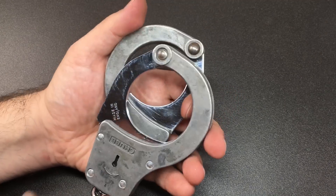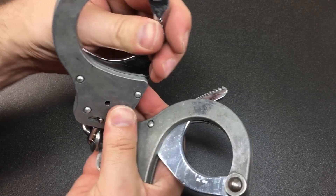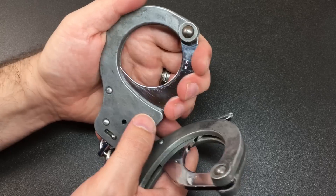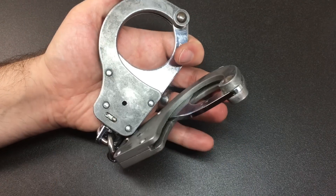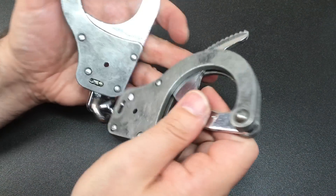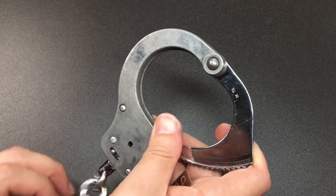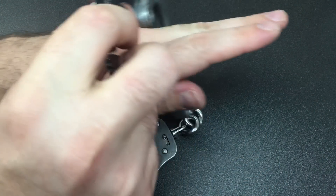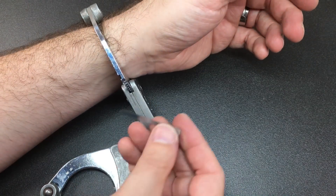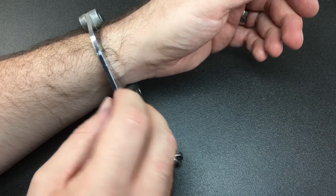Here is a set of real ex-prison handcuffs. I normally store them double locked because I have a house with children in and I don't want them to get into a point where they've over-compressed some handcuffs on themselves. For the purposes of this video I've only put a single lock on here, so it can ratchet around. There you go — I can put these handcuffs on.